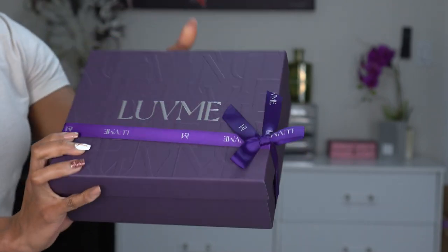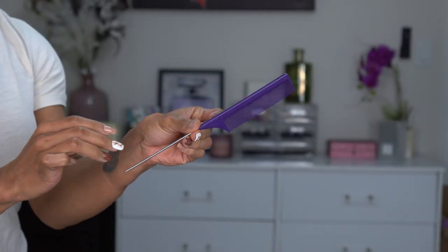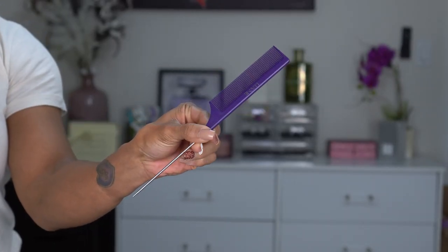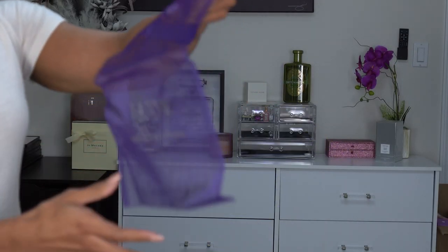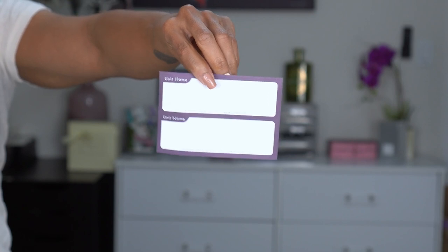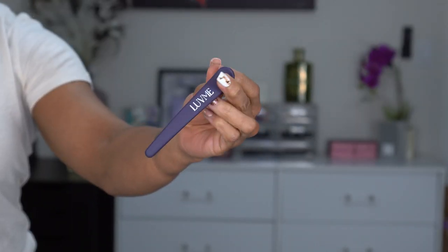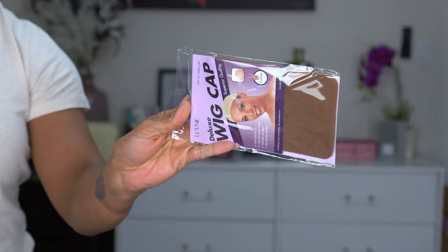All right, so we got another unit from Love Me Hair. I love this new packaging — the embossing on the box is great. In the package we got a rat tail comb, always keep those around, a purple mesh bag to store your wig in, and labels for the box which I love because I used to make my own. There's also a new matte clip, love it.